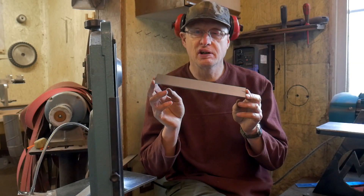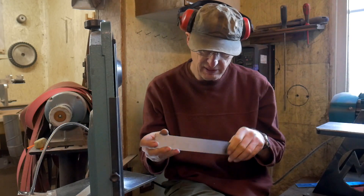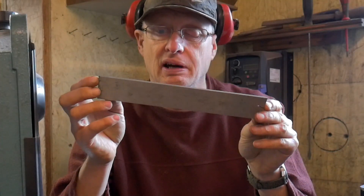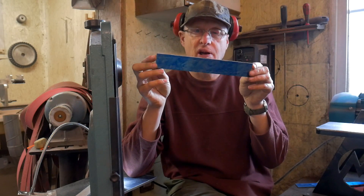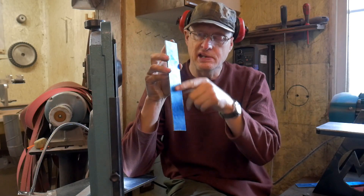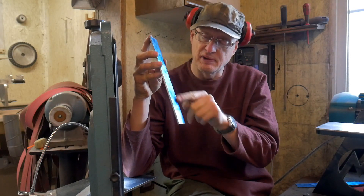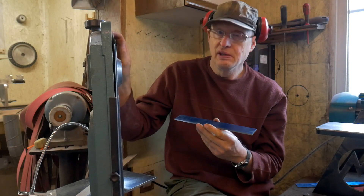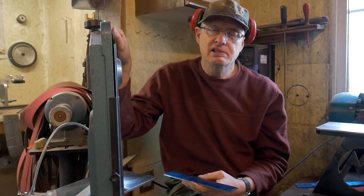The knives start off as pieces of steel similar to this. I physically cut the shape out — first a very rough shape. I've applied engineer's blue onto one side and scribed in the profile of the knife. I'll cut just outside that profile, very roughly and coarsely on this metal cutting band saw. It's a very slow process.